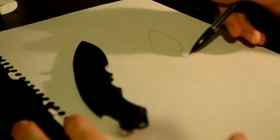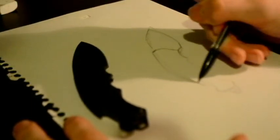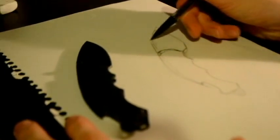Oh hey there and welcome back to Milky J's Drawing Dynamics. Glad you could join me for episode 9. You know what rhymes with nine? Knives. But that's not the point of this video — this time we're drawing a knife.